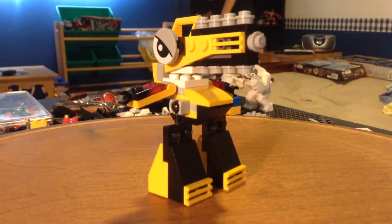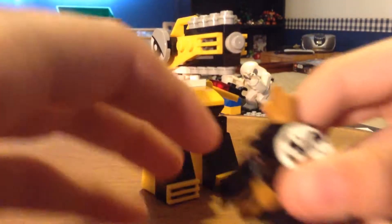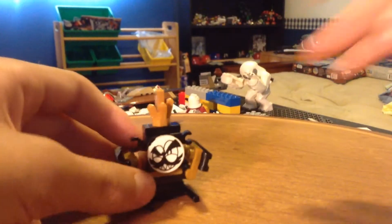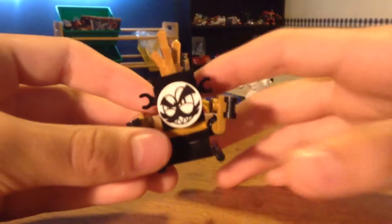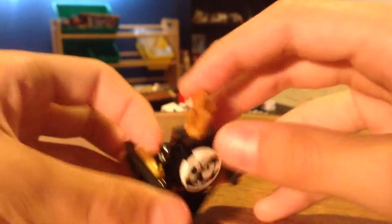He did come with a Mixel — he came with the king of the Mixels. I didn't know that until I got it. Let's take a look at the Mixel. He has a printed face — love that face. Love the mustache. It's like a little crown.